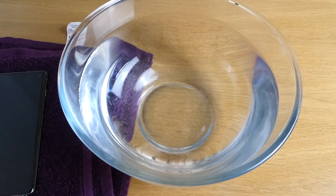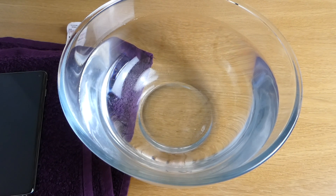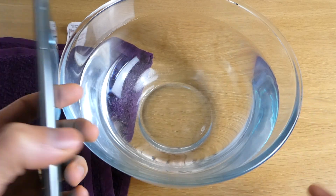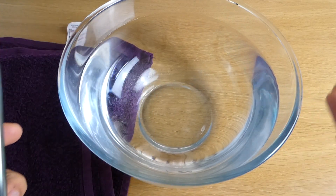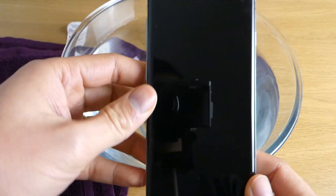As you know, the IP68 rating means something that can survive in water for 30 minutes at up to 1.5 meters deep. But this is not 1.5 meters deep, so we're just gonna check what we have here — if the Samsung Galaxy S10 will survive.